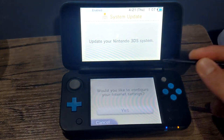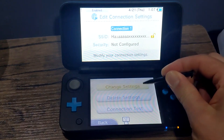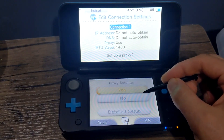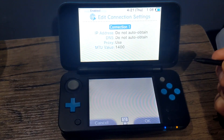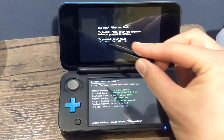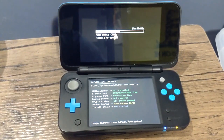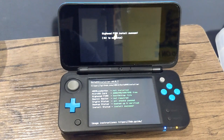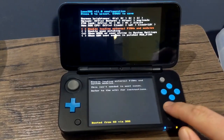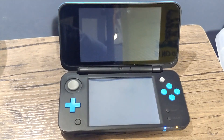Once you get an error code, that's fine — that's what we want. Press OK on it, press Yes, select Connection 1, go to Change Settings, use the right arrow to go over to Proxy Settings, click it, click on Detailed Setup. It should load you into the Safe B9S installer. Once it loads, complete the key combination shown on the top screen. It should begin installing Boot9Strap. Once it's completed, click A and your system will reboot into the Luma 3DS configuration page. Click the Start button to save and reboot.